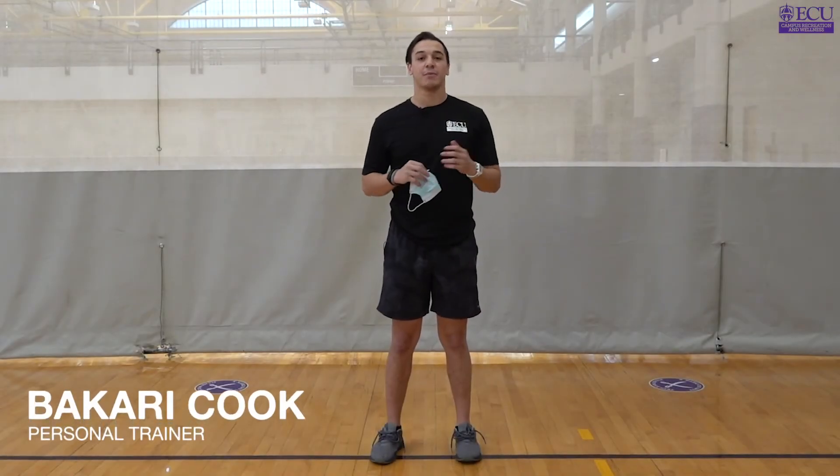Hi, my name is Bakari and I'm bringing you a Super Bowl inspired Fit Friday workout. Since the Super Bowl is around the corner, what better way than to get in the spirit than to train like one of the pros.